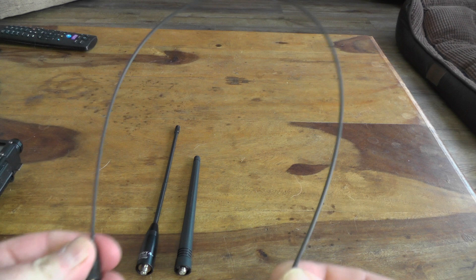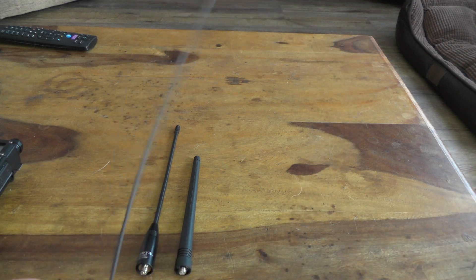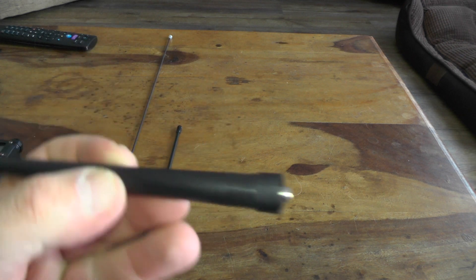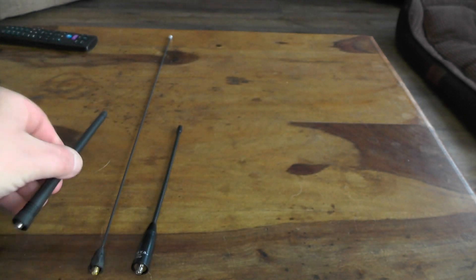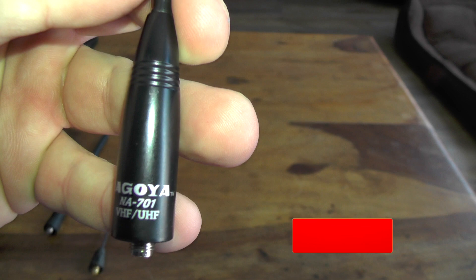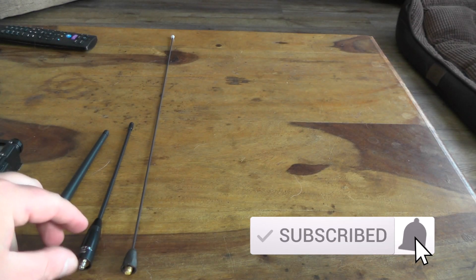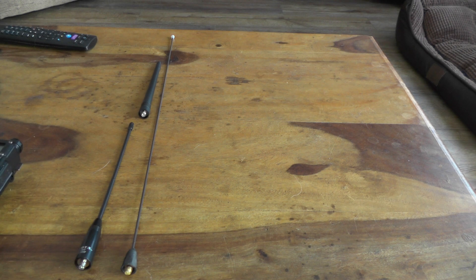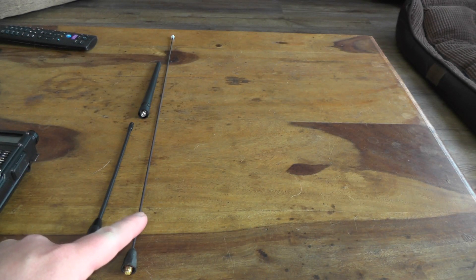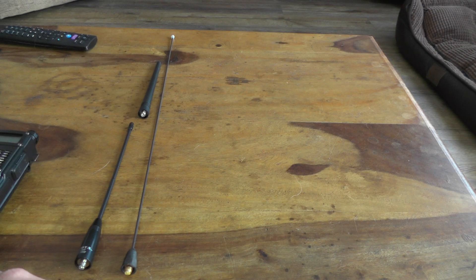It's quite flexible — when it comes in the packet, it comes bent like that, and you can just let go and it springs back. It's a lot longer than a stock antenna. There's a stock BaoFeng antenna, and this is a Nagoya NA701 — as you can see, it's a lot longer. It's even longer than both antennas put together. We're going to test it with this BaoFeng BFF8 HP and see if we can access any repeaters. Is this antenna going to be any good, or just another pile of junk? Let's find out.